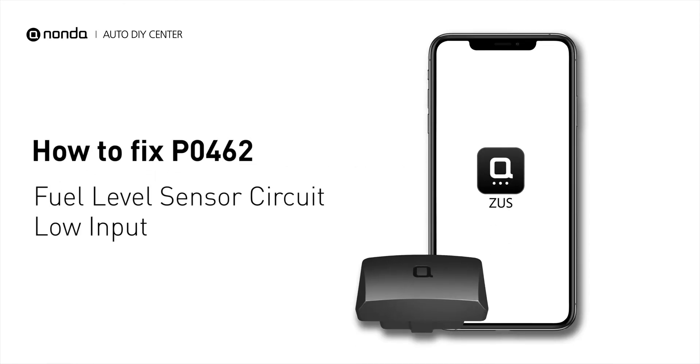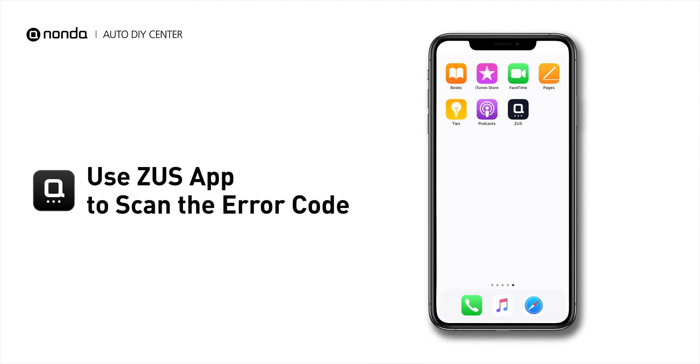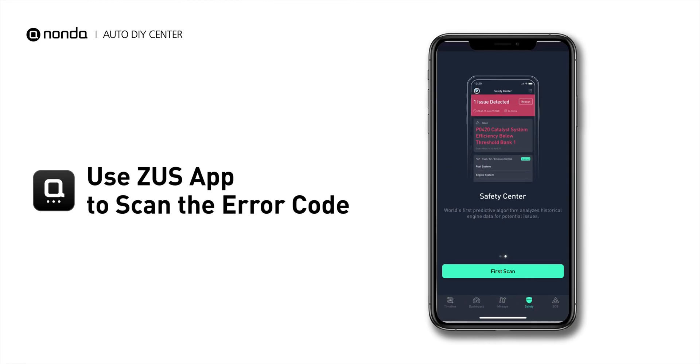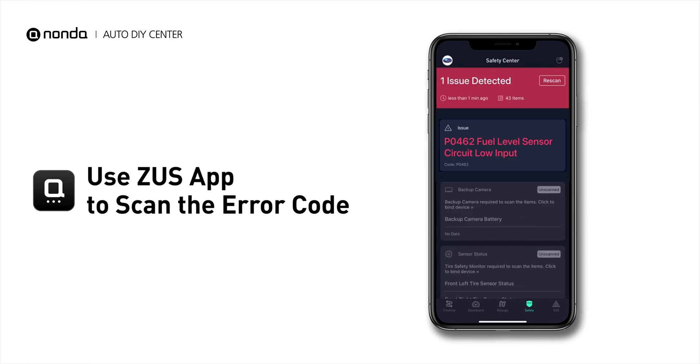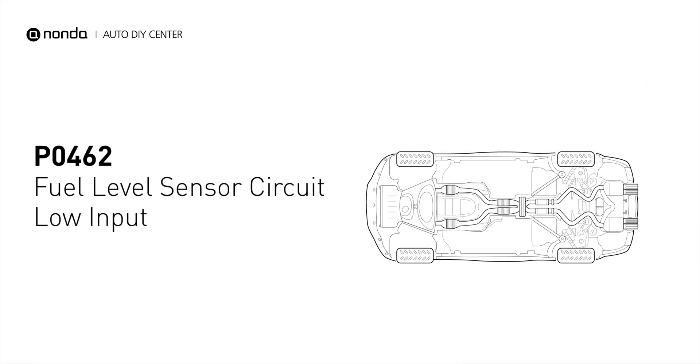If you are getting a PO462 error code, this video is going to show you one practical solution to fix the error code at home. Use the Zeus app to scan your vehicle and see the error code PO462. It means the fuel level sensor is no longer taking correct readings.